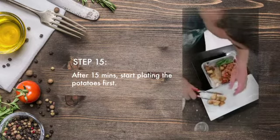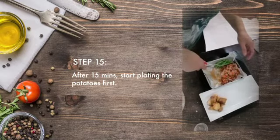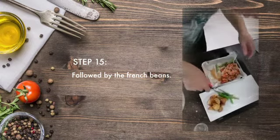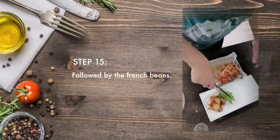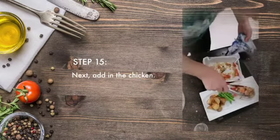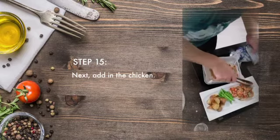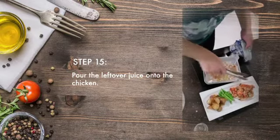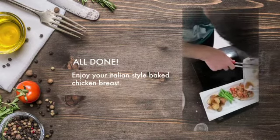Put all the potatoes on the side, then the french beans. How beautiful the color is — just nice. Put the chicken on, and the juices — don't waste them, you can pour them on top.